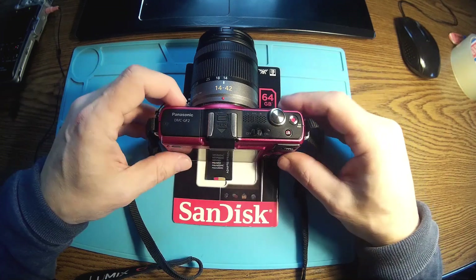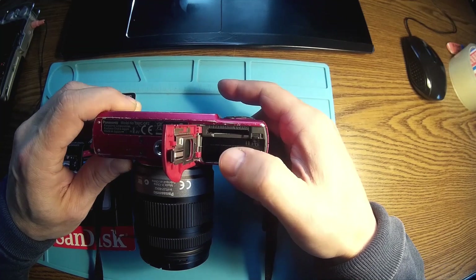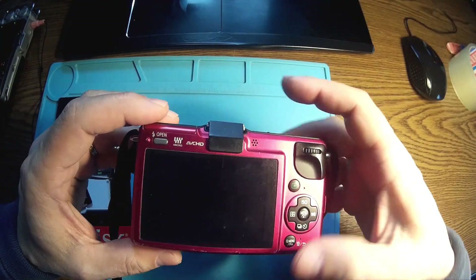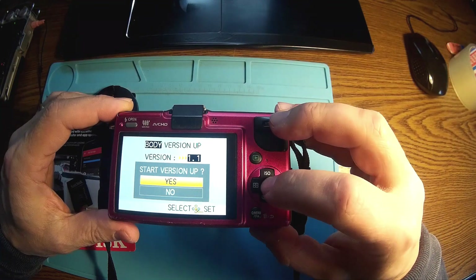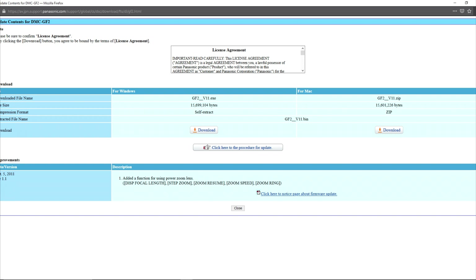So let's start. First of all, I'm going to install the original firmware. To install it, you have to have the battery fully loaded, then the firmware should be written to the root of the SD card. Get into the camera, turn the camera on, then push Play. Here is the page where you can get the original Panasonic GF2 firmware — very simple, just download, unzip, and copy to the root of the SD card.